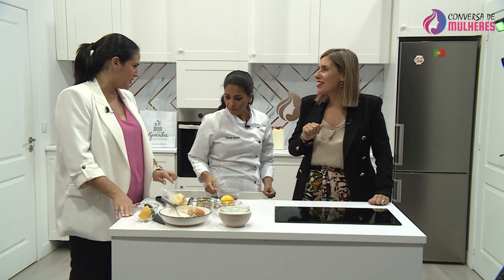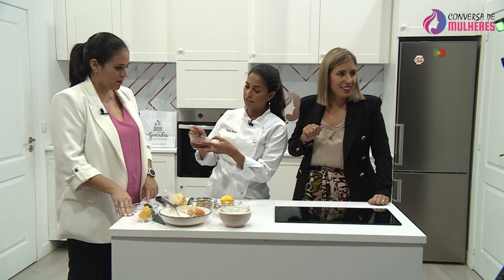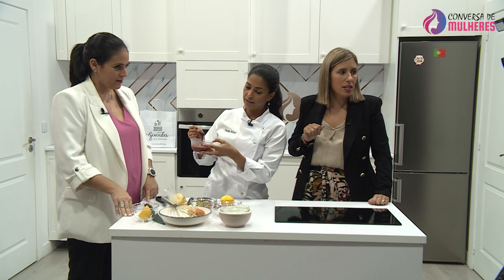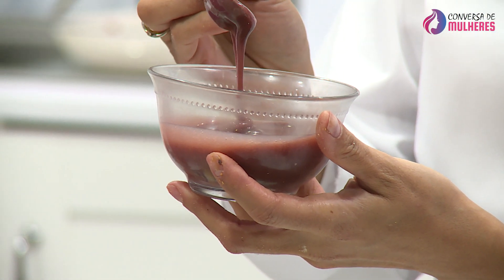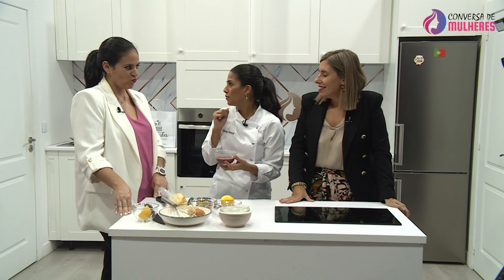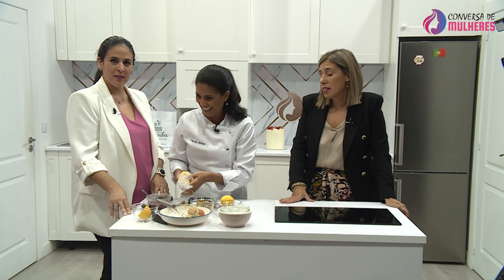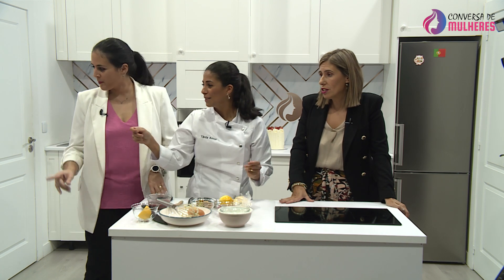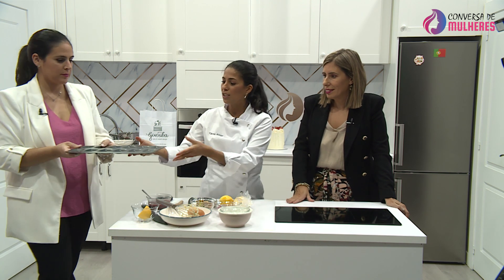O curd fica com esta textura — vou mostrar para a câmara. Isto é um curd de romã. Eu desafio-vos a provar. É saboroso. Dá vontade de comer assim. Vamos fazer nas formas grandes que dá madalenas maiores. E queria o spray desmoldante também.